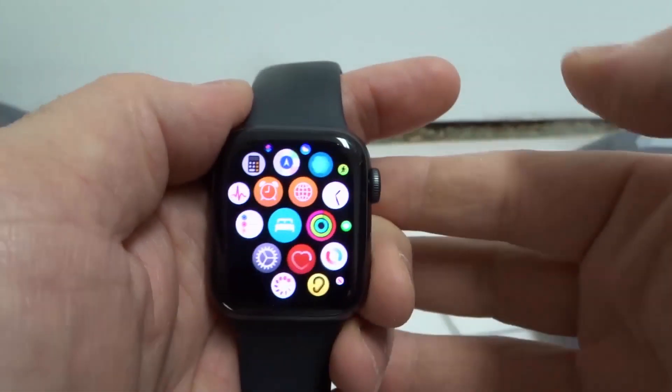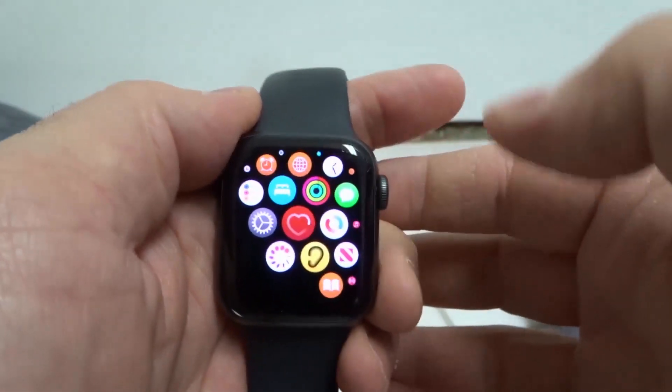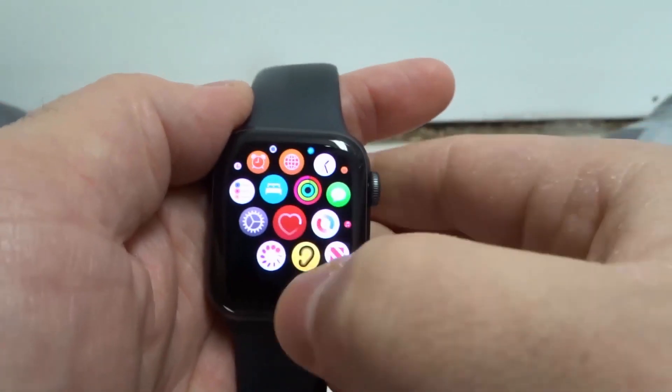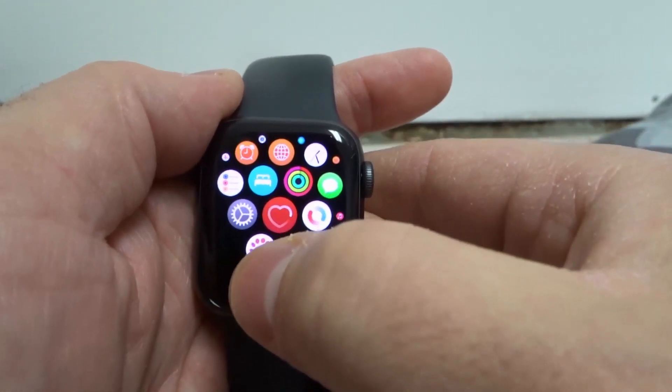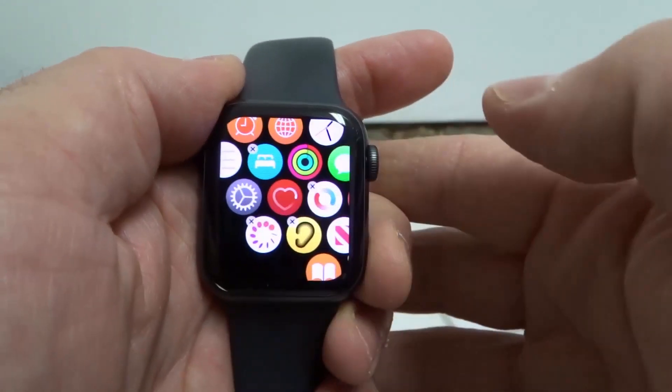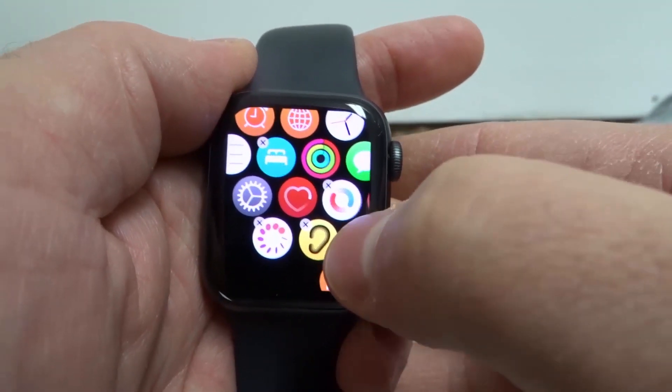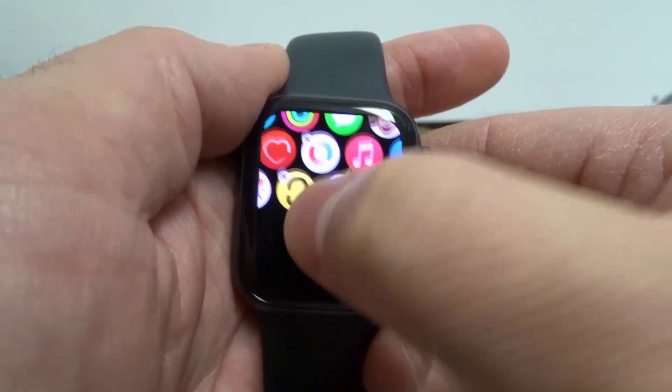As you can see right here, we have all of these apps, and when you want to delete a specific app, you want to start off by getting into the jiggly mode or the editing mode of the Apple Watch Series 6. So you're going to press and hold down on an app. Now you can see they're sort of moving around, and you're going to actually just want to click the X on the app that you want to delete.